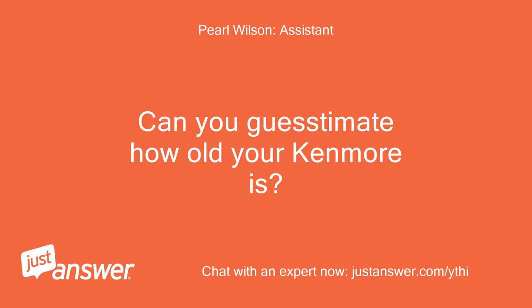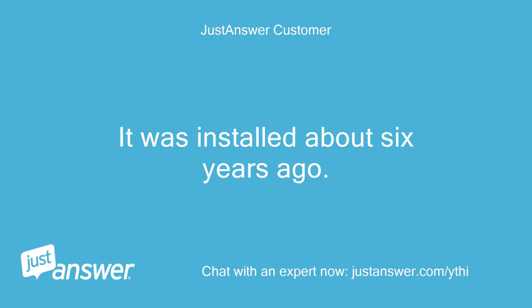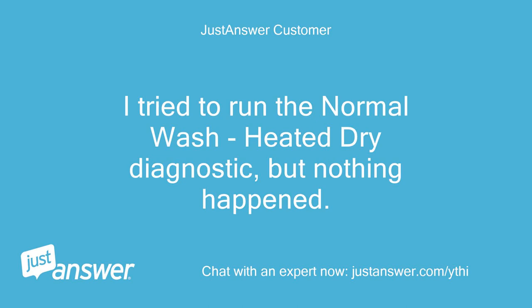Can you guesstimate how old your Kenmore is? And just to clarify, what's the exact model? It was installed about 6 years ago. It is a Kenmore Elite, model 665.13123K703. I tried to run the normal wash, heated dry diagnostic, but nothing happened.